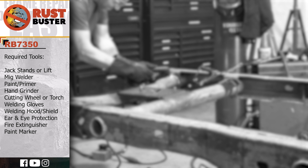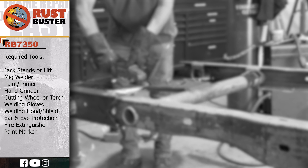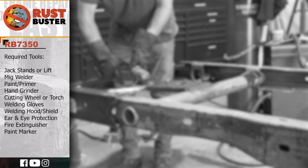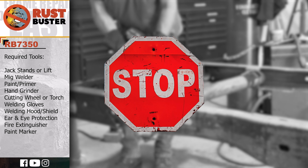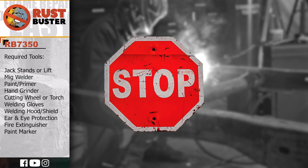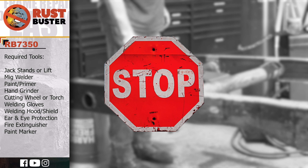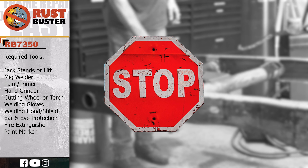Welcome to Rust Buster's Installation Guide for Chevy GMC's 1999-2006 Silverado and Sierra. Before we begin, if you're uncomfortable with any of the processes listed in this guide, we strongly suggest you seek the work of a professional. Ensure you have all the tools and utilities listed and that you're following all the manufacturer's safety precautions during use.